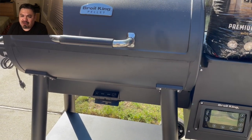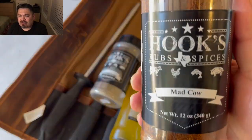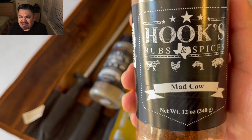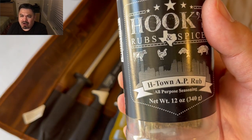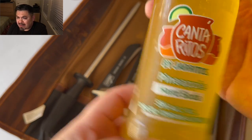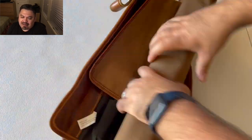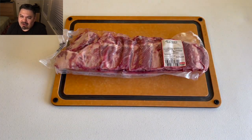Pellet Crown 500 for this cook — this is going to be a good one. Coming in with Hooks Rubs, going with the Mad Cow and the H-Town AP rub, along with the Cantaritos pineapple hard soda, five percent. This is what we're going with here.